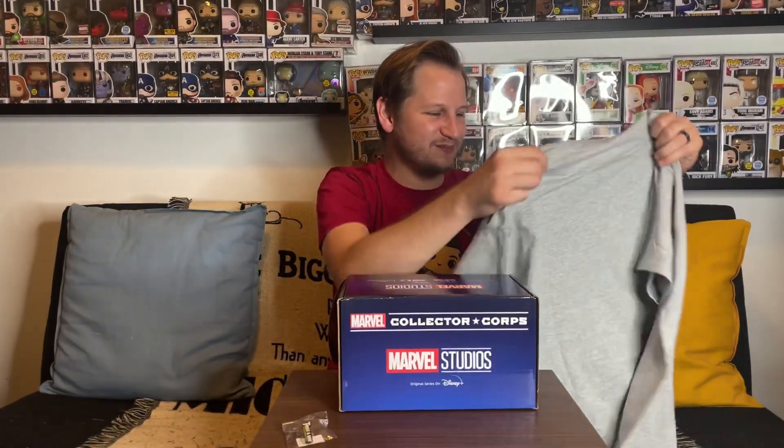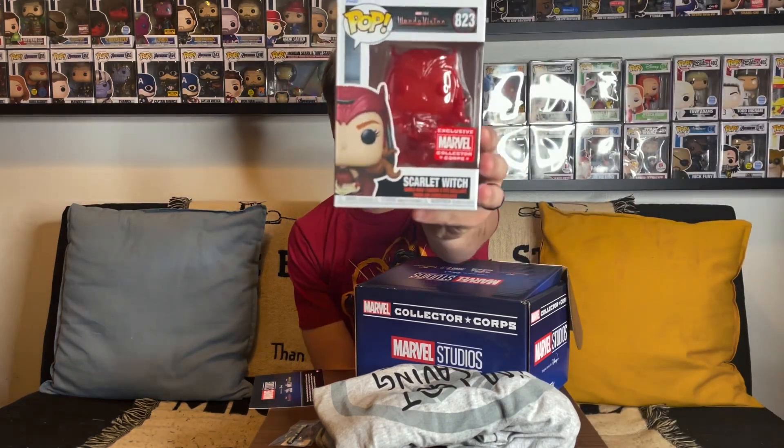It looks like there's one more thing before the pops — yeah, this is the card that normally says what the next thing is going to be. I'll leave that to the side for now. I don't feel anything else in here, so let's go ahead and get the pops out. This one right here — let's see — it looks like it's a Scarlet Witch pop!